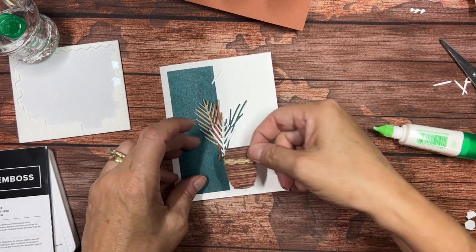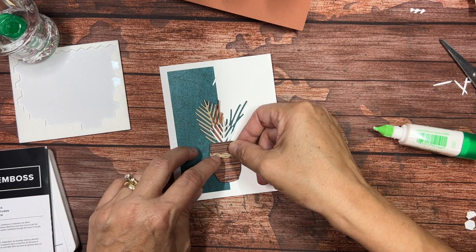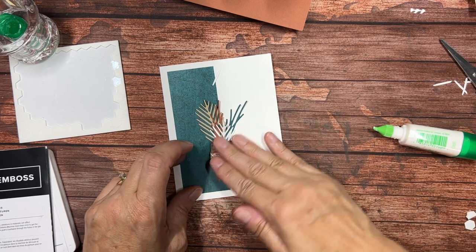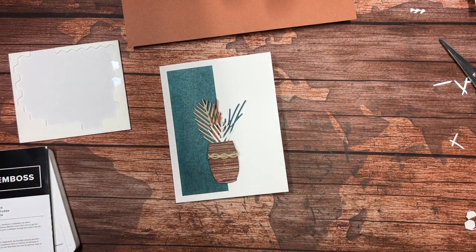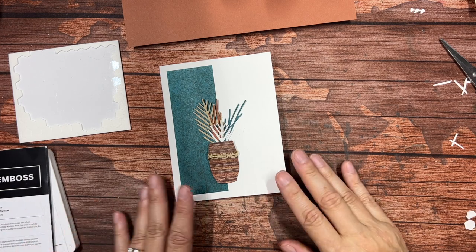We're just going to lay this right on over the top. There we go. And now we just need a sentiment to finish this off, and probably some sort of embellishment.